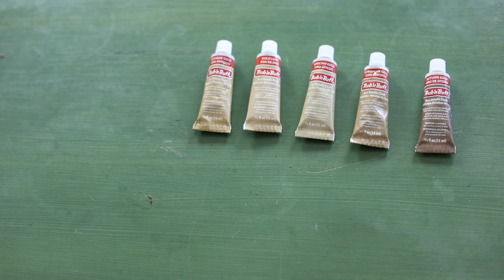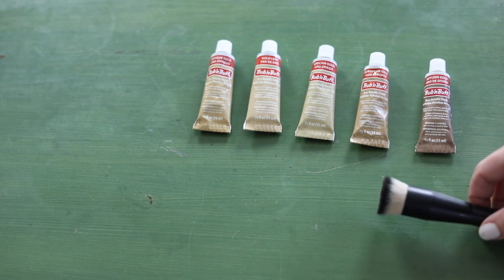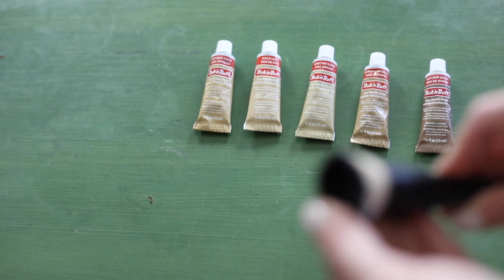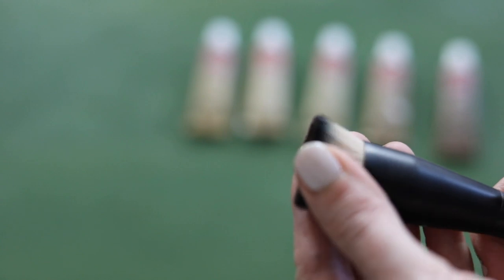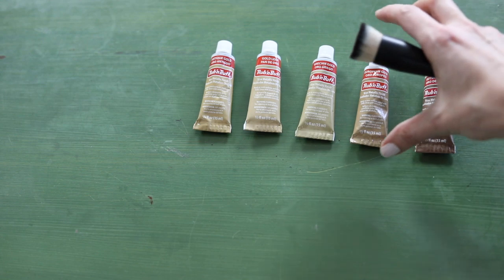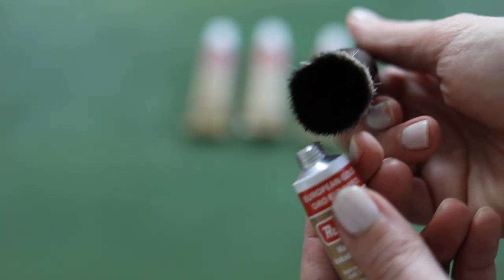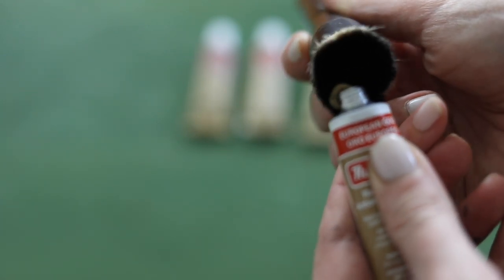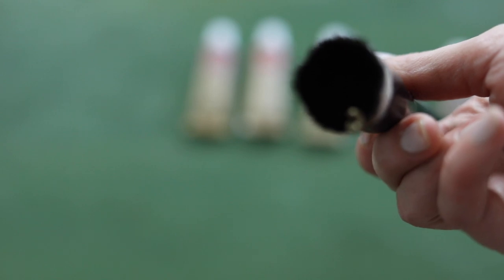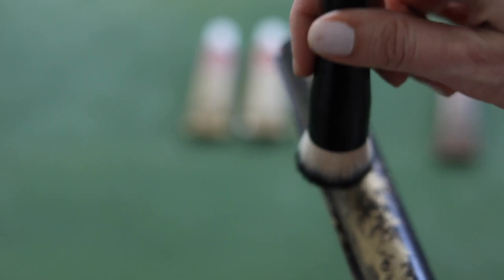The second step is how you apply the Rub and Buff. For some projects, you can use a gloved finger or a rag, and some people use a paintbrush. But for this, you need to use an actual makeup brush — this is my old foundation brush, which is kind of stiff but also soft, which is what you're going for. We're going to use European Gold. It comes with a sealed top and you just poke a hole in it with the lid. A little goes a long way — you can always add more. We'll just tap it into place and I may do two coats.